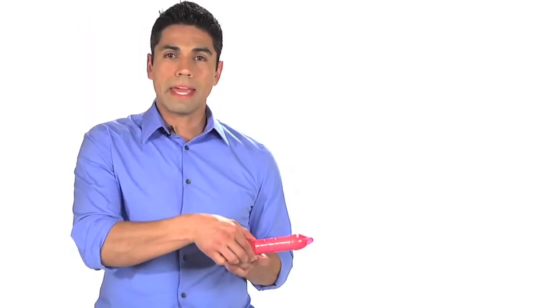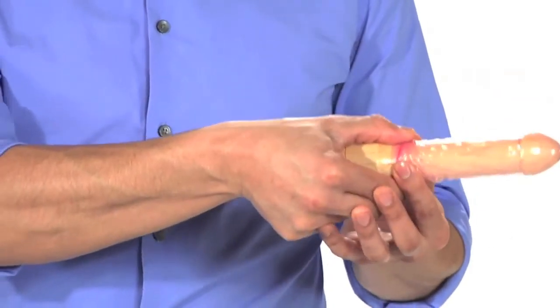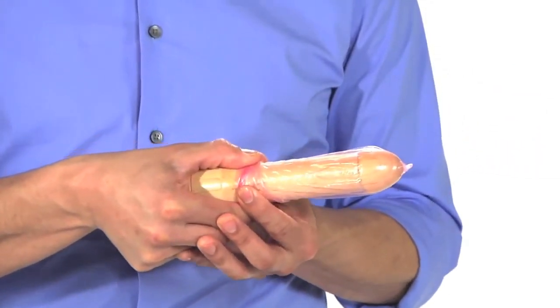Now you're ready for intercourse. After sex, hold the condom against the base of the penis while pulling out. A lot of guys will lose their erection pretty soon after ejaculating. If you wait too long, the penis will get soft and the condom could roll off or semen could spill out. Holding the condom against the penis while pulling out prevents that from happening.